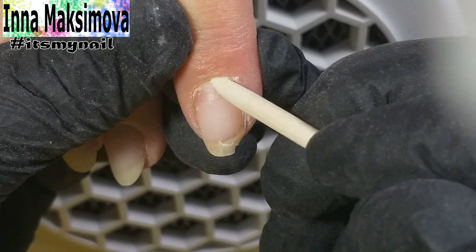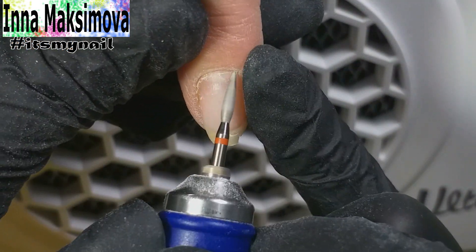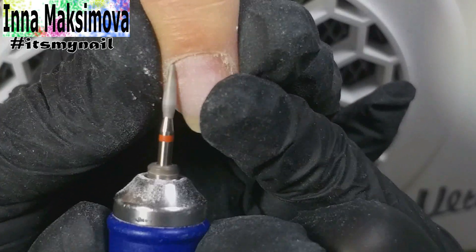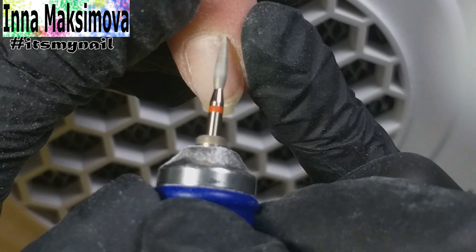I move the cuticle aside with an orange stick and open the subcuticular pocket. This is a required step. I used to ignore it before, because I thought that I could use a milling bit to lift the cuticle. But I was wrong — the manicure was not clean, and the skin stuck to the nail plate, and the bit didn't detach it from the nail.